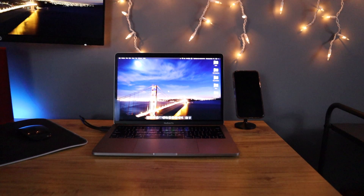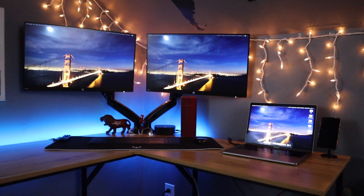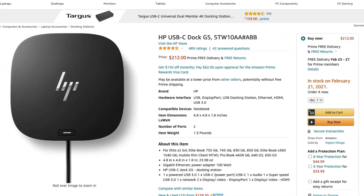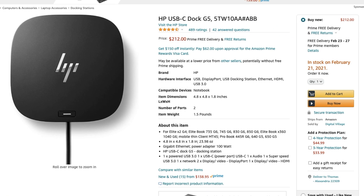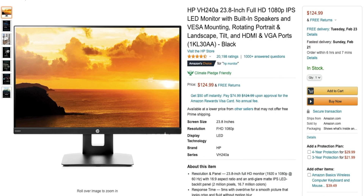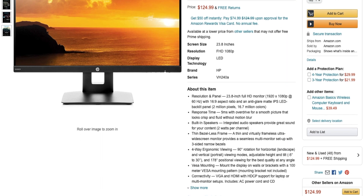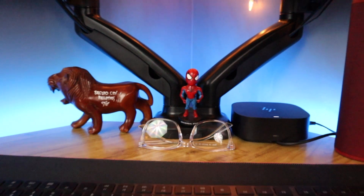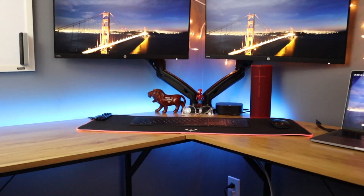Next up are the monitors. I have a 2016 13-inch MacBook Pro connected to a couple of monitors via an HP docking station — which I got for free from my job, though it's about $200 online. The monitors were $125 each. I used to have just one monitor, but I went with three. If you go dual monitor, I'd recommend a dual monitor stand, which is about $40 to $50 depending on where you buy it.